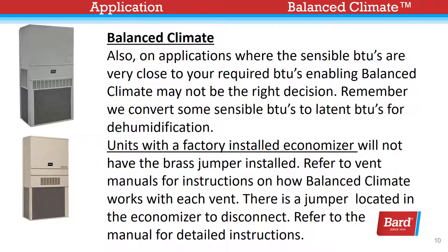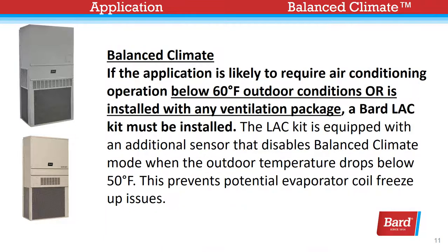Refer to the vent manuals for instructions on how Balanced Climate works with each vent. There is a jumper located in the economizer to disconnect — refer to the manual for detailed instructions. If the application is likely to require air conditioning operation below 60 degrees outdoor conditions, or is installed with any ventilation package, a Bard low ambient control kit must be installed.